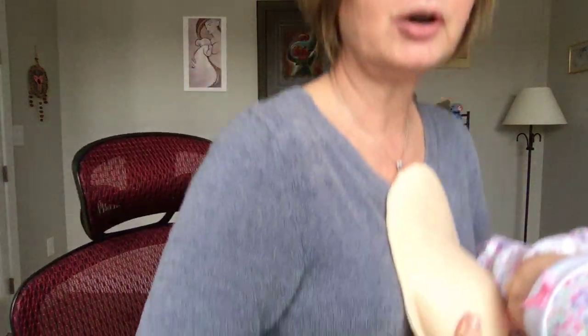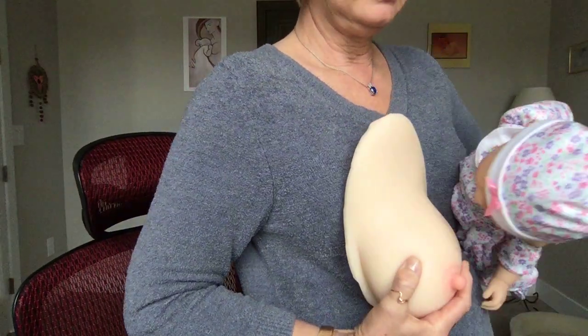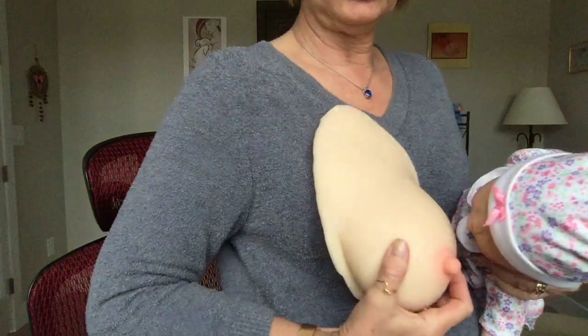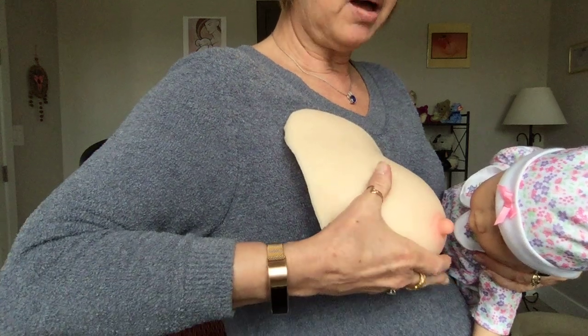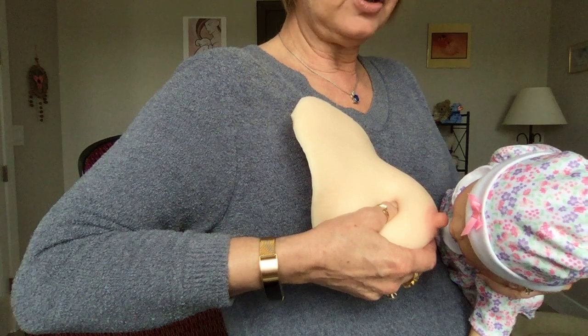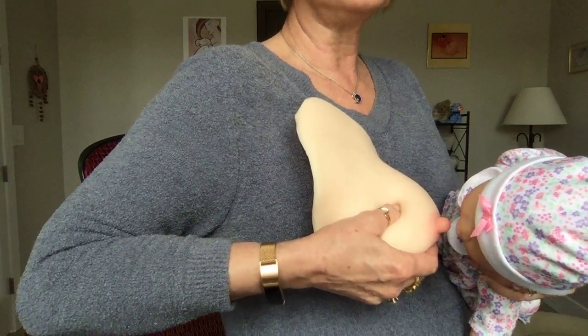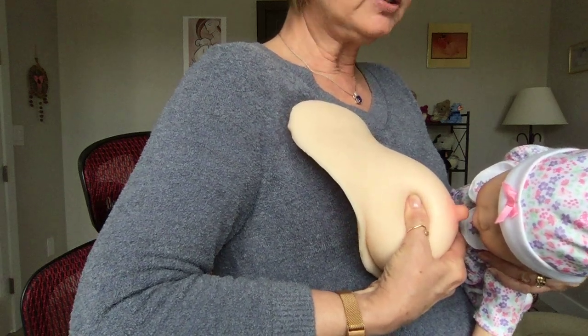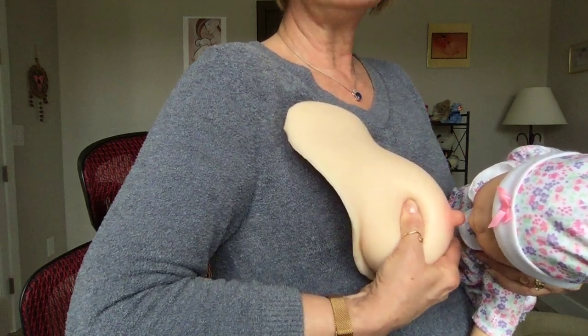So if you haven't met my audio visual aids, this is Betty Boob and this is baby Lolo. So if I'm holding her in the cross cradle, I've got a firm grip on her neck and shoulders, and a lot of moms will hold their breasts like this — and what that's doing is giving her more to latch on to. So what you want to do is come up underneath and compress your breast so it's making it like a sandwich for her to latch on to.